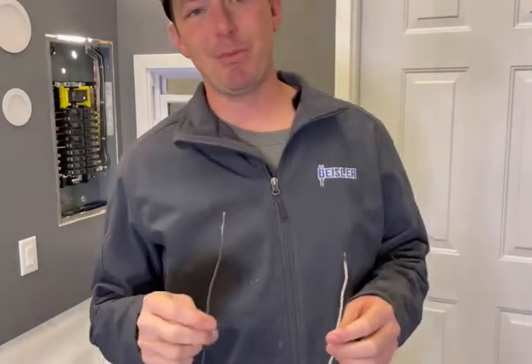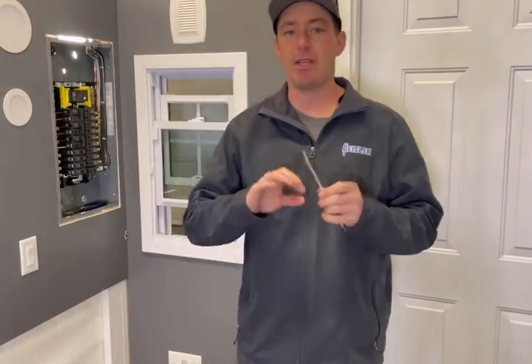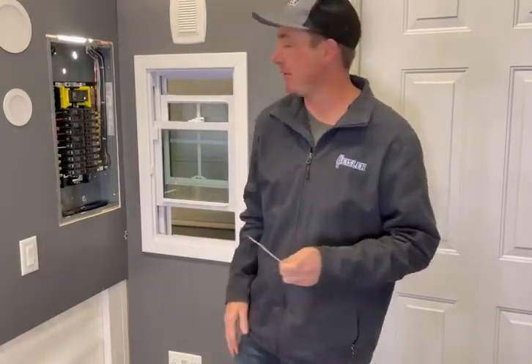I've got two wires here and I want to show you my approved means of connecting these two wires — and this goes for any wires. This is just a demonstration. I am not sponsored by anyone in this video.